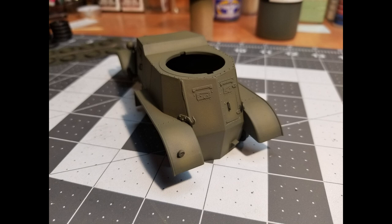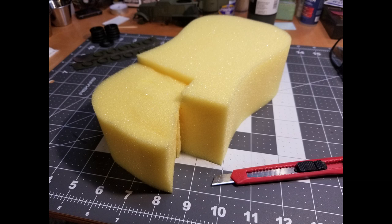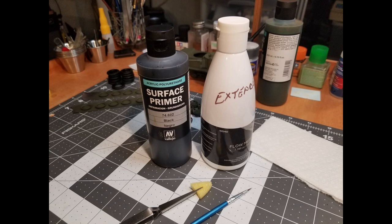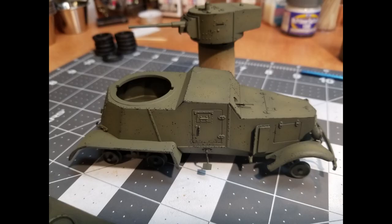Next we're going to do some chipping. I have my dollar store car wash sponge — I like to use this because the cells in the sponge are close together, which helps me get fine chipping effects. I trim off all the little corners so that I'm more controlled with it. For our chipping medium we're going to be using Vallejo black with a little bit of flow improver in it, which will thin it down so we don't get big globs of acrylic paint on the sponge.